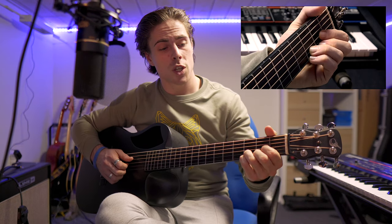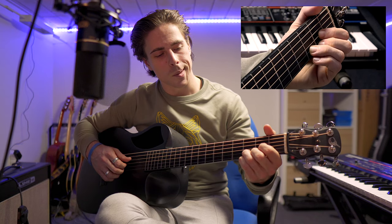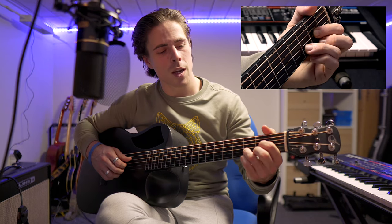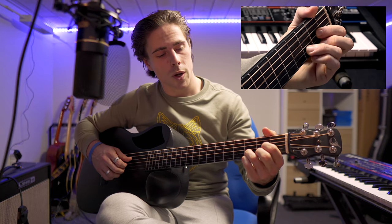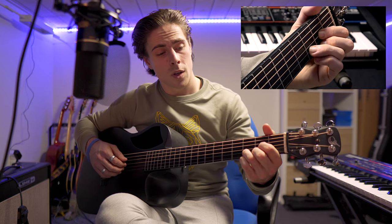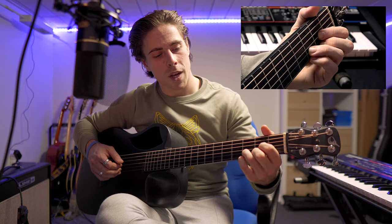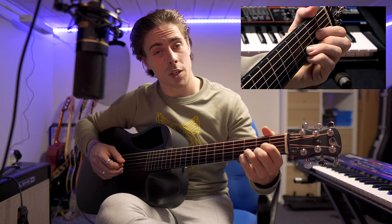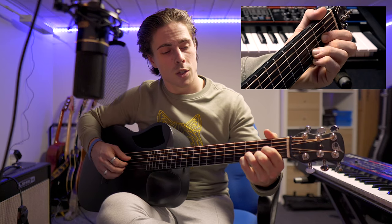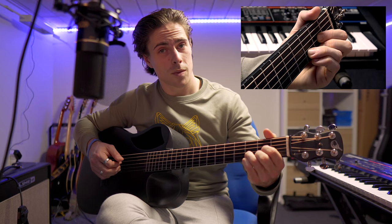Now we switch positions. My index finger is on the third string at the second fret. My ring finger is on the second string at the third fret. My middle finger is on the first string at the second fret. Then we play the fourth string, the third, the first, and again the first — but for that last note I place my pinky finger on the third fret, which makes it sound a little higher.